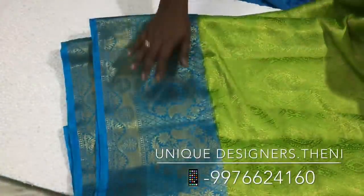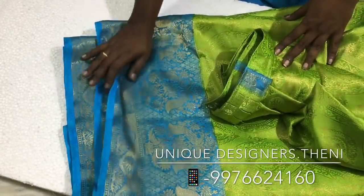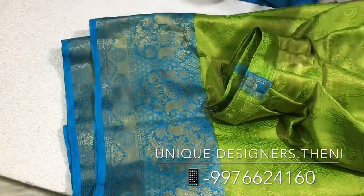It has a blue color with a gold zari border. This blue color is a silk cotton material.